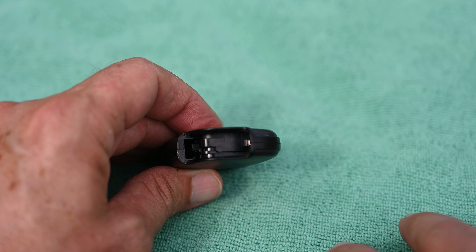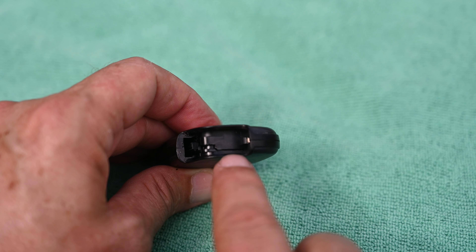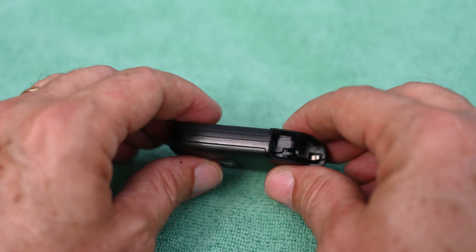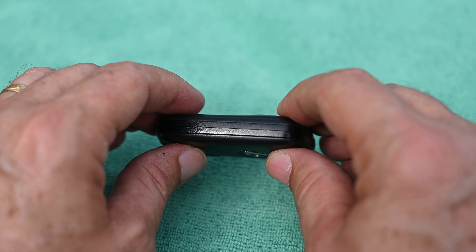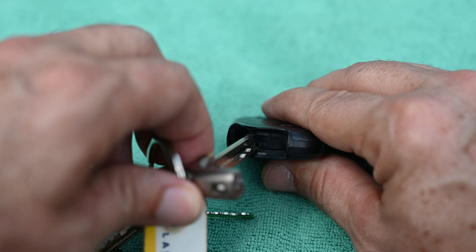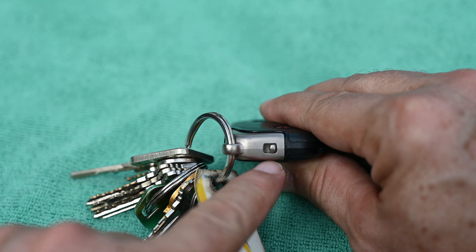To inspect your Lexus key remote and make sure you snapped it back together correctly, you should see just a perfect hairline going across the bottom where the two pieces come together. Check around the side — it should look nice and normal with no separation or any gaps. Now take your mechanical key and stick it back in, and you can see that it latches nice and tight.